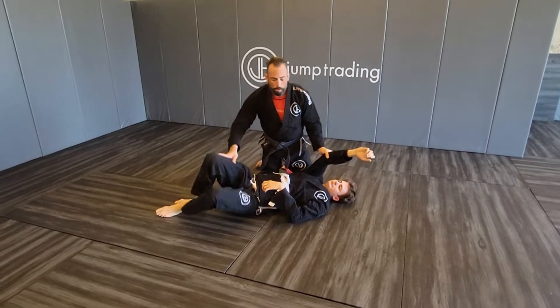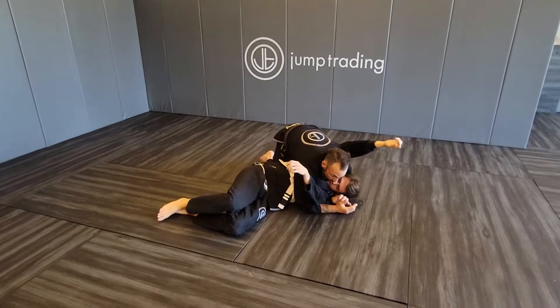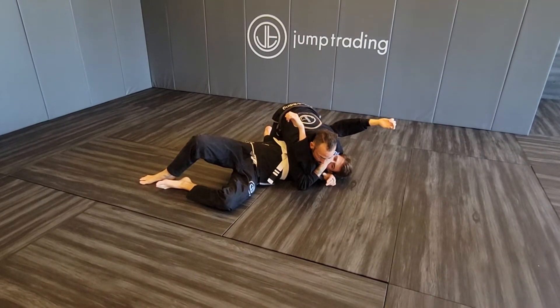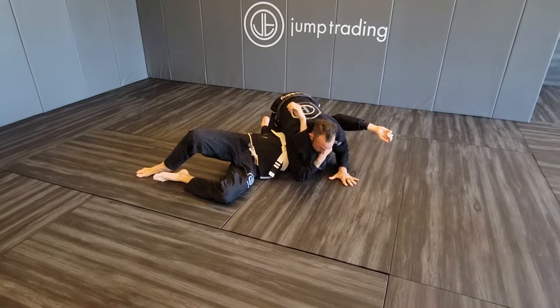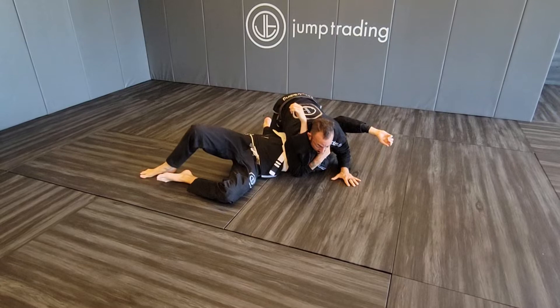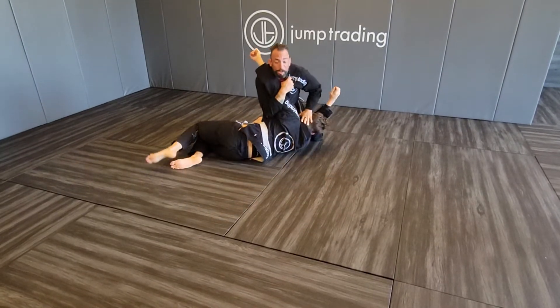For the north-south Kimura, it's a very similar attack. We have our side control, we reach through and get our grip, arm comes around, we pin the head, we pin our elbow. We know again that he needs to turn into us to escape at this point, so we give him the room and we help him turn.